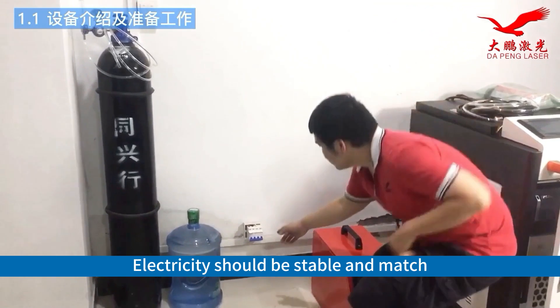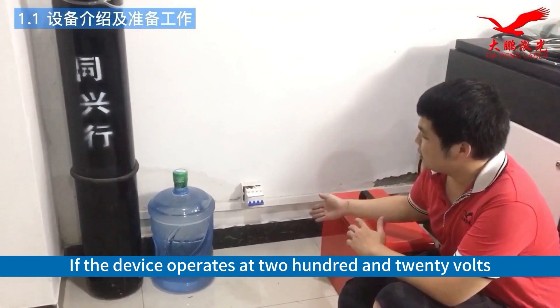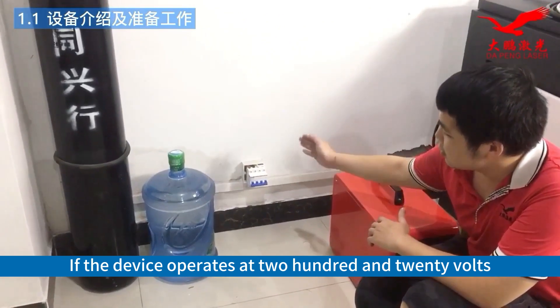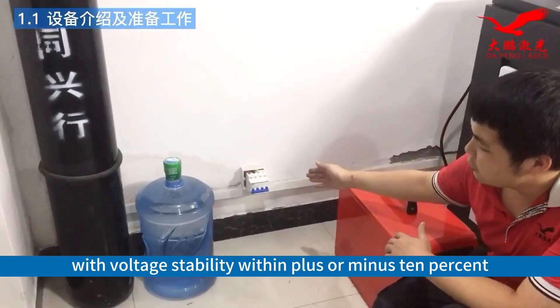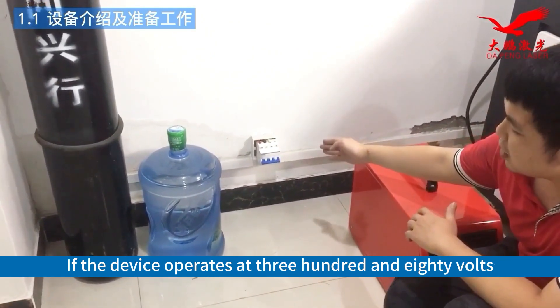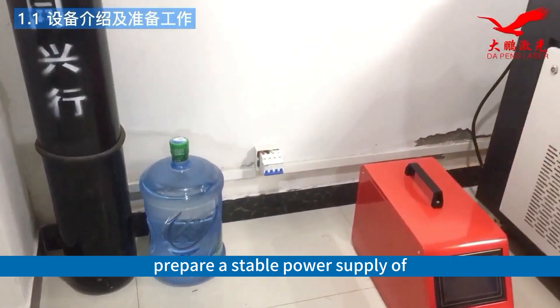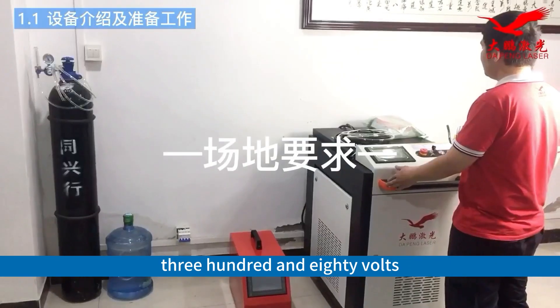Electricity should be stable and match the voltage requirement of the equipment. If the device operates at 220 volts, voltage stability should be within plus or minus 10%. If the device operates at 380 volts, prepare a stable power supply of 380 volts.